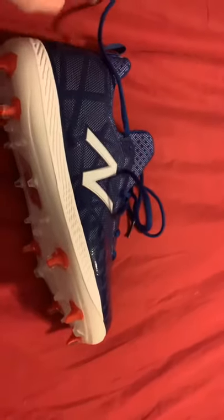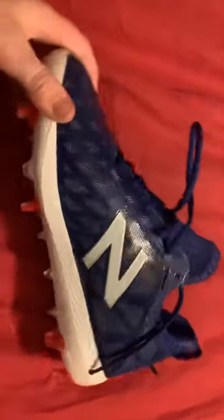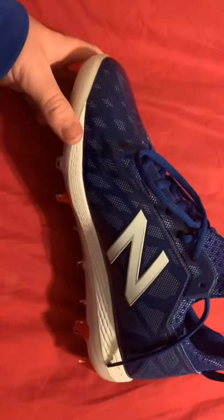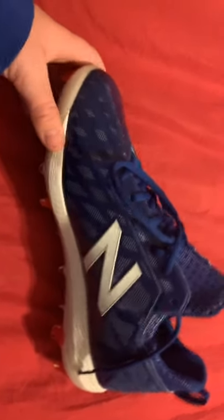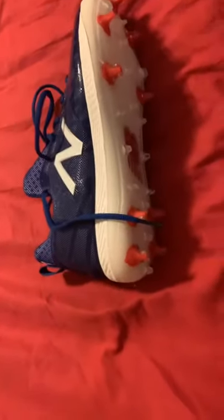Hey guys, I'm a new partner with the JPZ slash Hunt channel. I'm here with JP, and I'm Lincoln. I'm doing a review on the New Balance Blue baseball cleats. I'd give them about a 4.7.